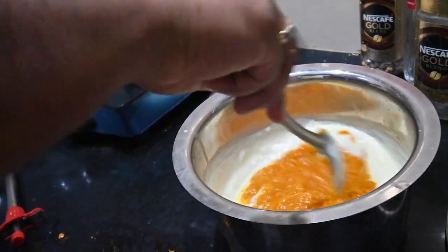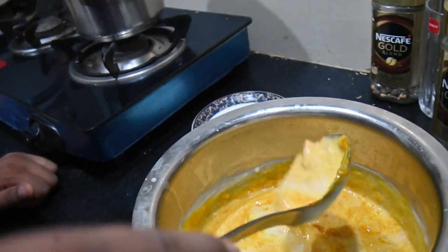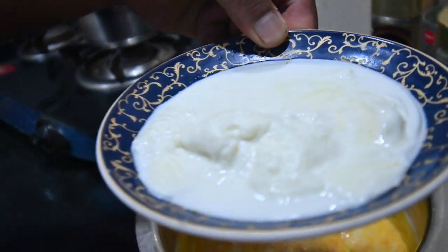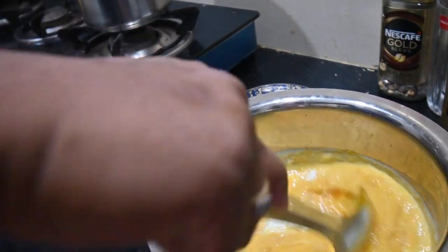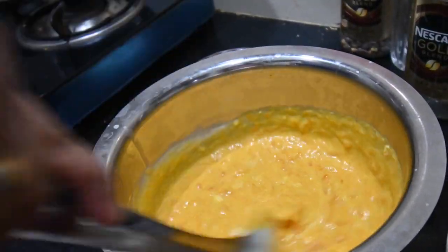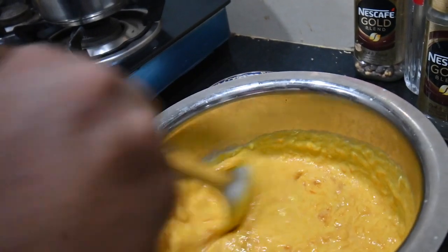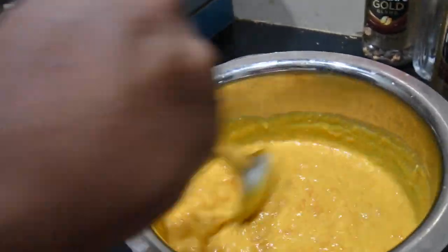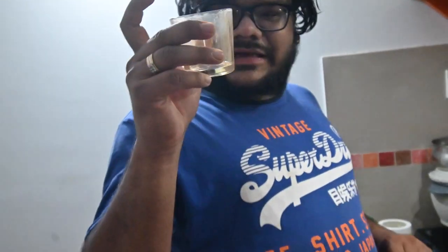After adding the custard mixture, we will combine everything well. We will add this custard to the glass and then refrigerate it. We will add custard to it and then refrigerate it.